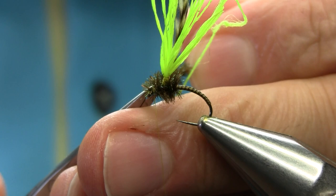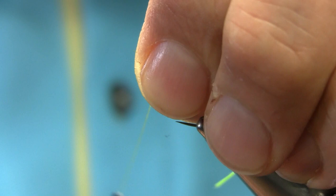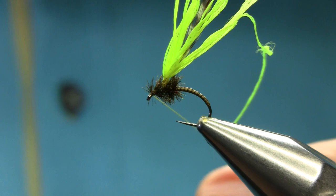Pull everything back. Don't worry — I'm going to use a different thread. A couple of turns to finish this off, get rid of this thread, and I'm going to use a black thread.